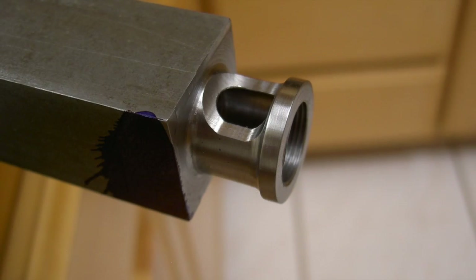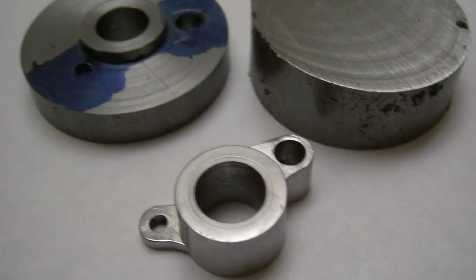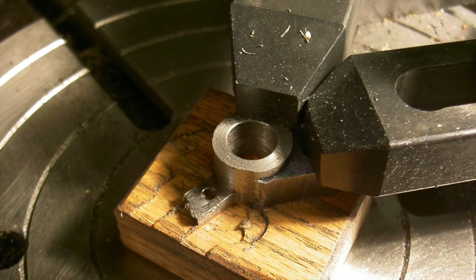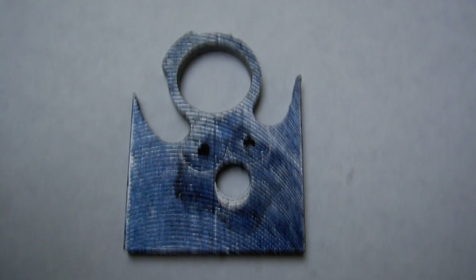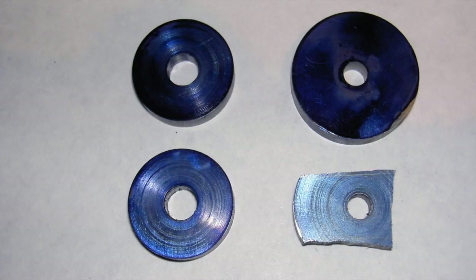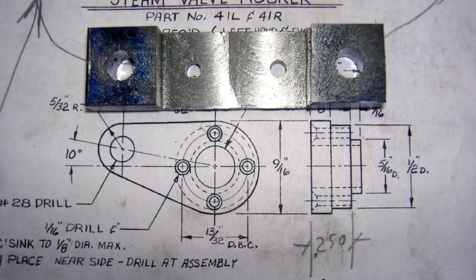That's part of the steam valve. Another part of the steam valve on the parent material. Kind of took pictures as the chunks developed into a part. That's part of the lift-off cam — I don't know exactly what that is, but it's obviously part of it.